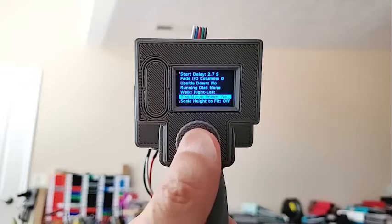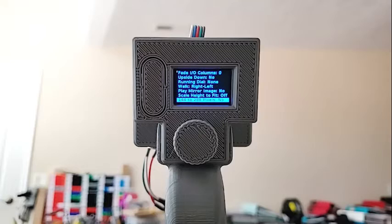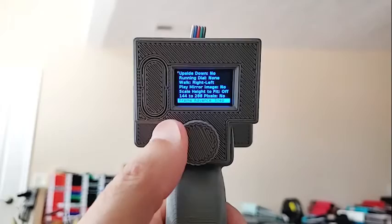Scale height: if you have an image made for 288 pixels and want to run it on 144 because you only have one strip hooked up, this will scale it down to fit. Going 144 to 288 works the other way — it doubles the pixel so it fills the full two meters. You obviously don't get more resolution that way, but it works. Frame advance: if it's set to auto, it just plays through the frames. If you set it to step, you have to click a button for each next frame.